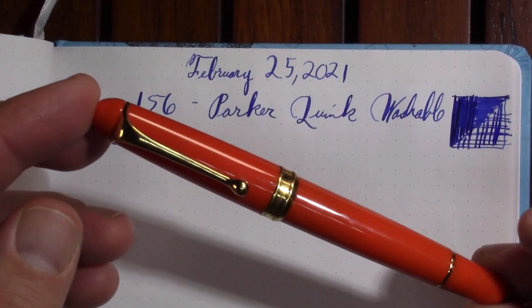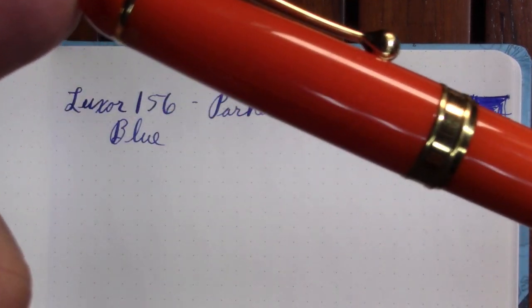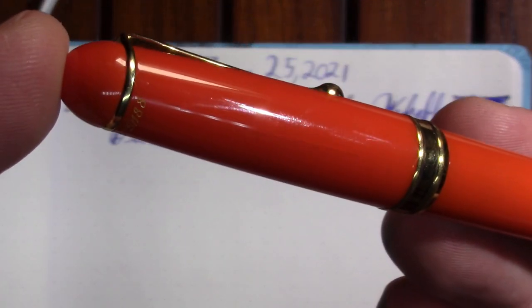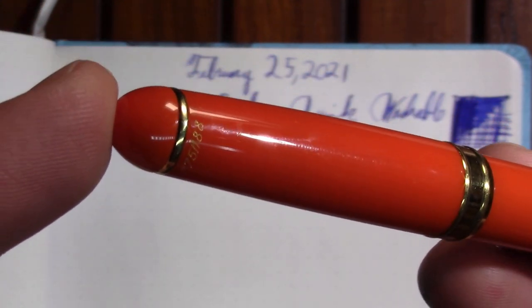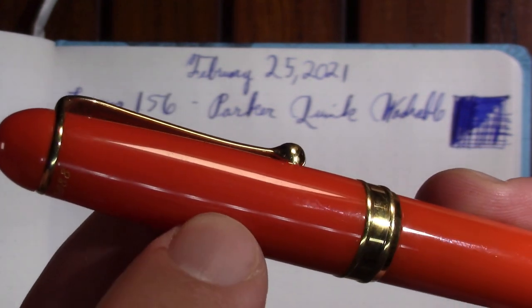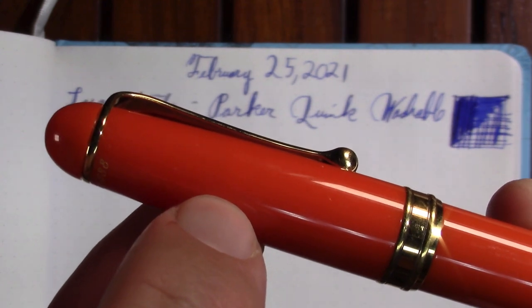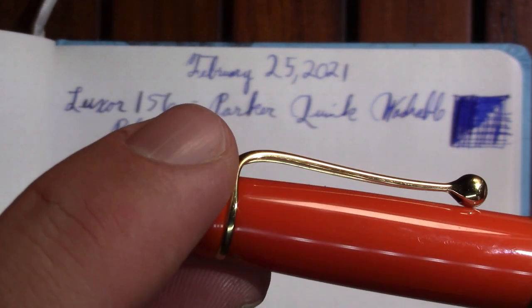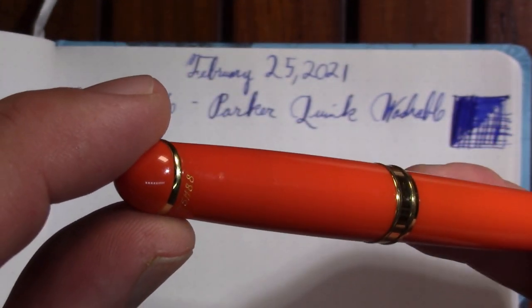My next pen really needs to make a trip to Italy for some crack repair. Let's see if it shows up here — something about my lighting is goofy tonight. Yeah, there is a crack right where my fingernail is catching at it. I really want to send it to Italy to be repaired.